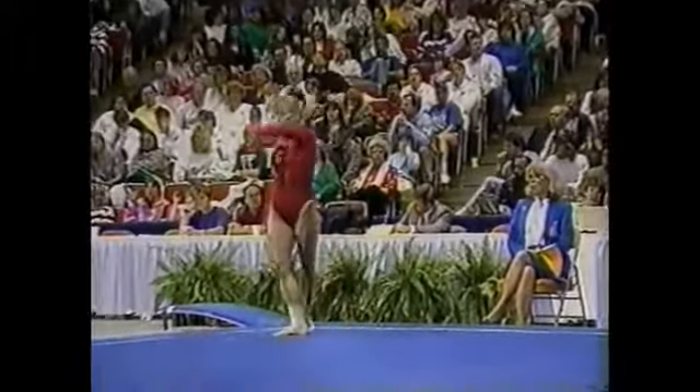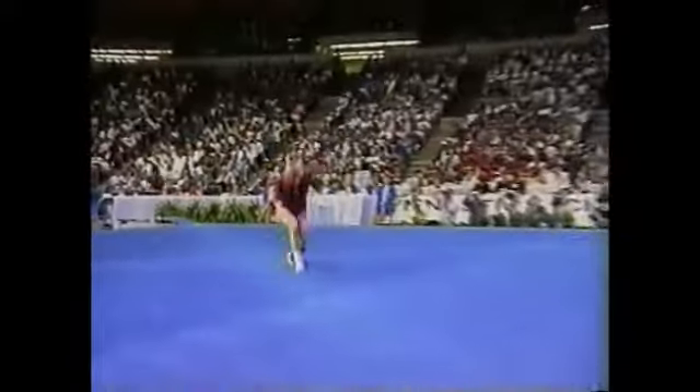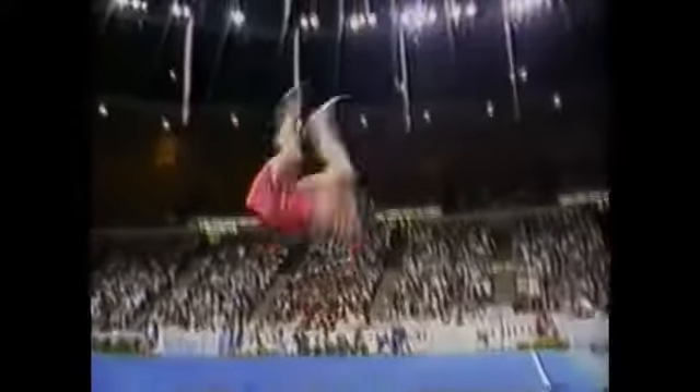Her second tumbling run is another very hard skill — a front flip right into a tucked double back somersault.